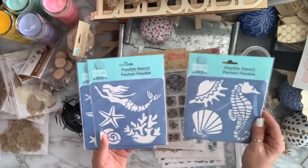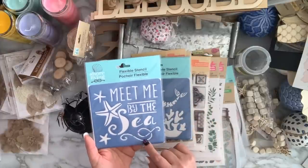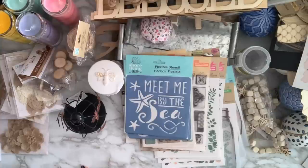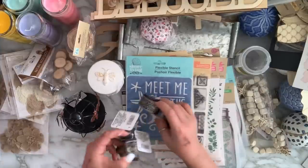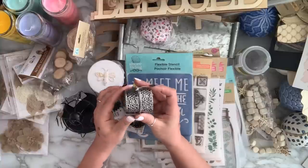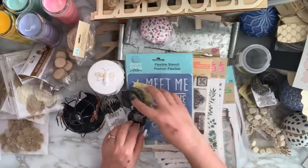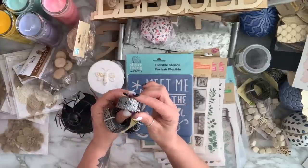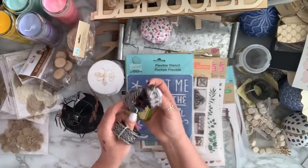I got some stencils — a nice big seahorse one, one with a mermaid and starfish, and one that says 'Meet me by the sea' with starfish. I also found some metal ribbons; I got two of the style I really like since you get quite a bit in the pack, one with flowers, and two of another style I like.